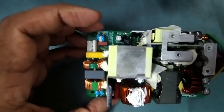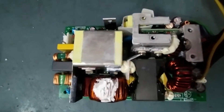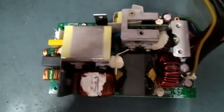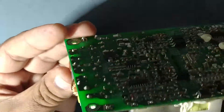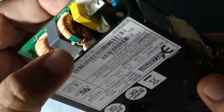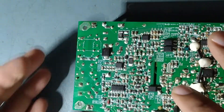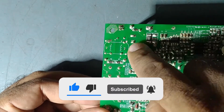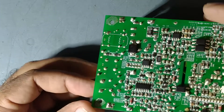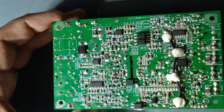I already removed the four screws. This is the internal structure of the SMPS — very compact. From this we are getting +3.3V, ±12V, and +5V DC. It's quite compact and a little hard to check each component, but we'll check it out. There is a fuse here — brown color — and we'll check step by step: incoming line, rectifier, main filter capacitor, and the PWM IC.